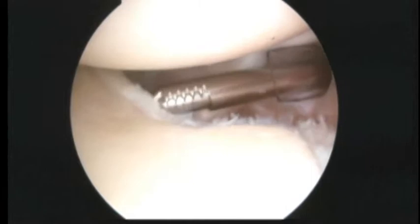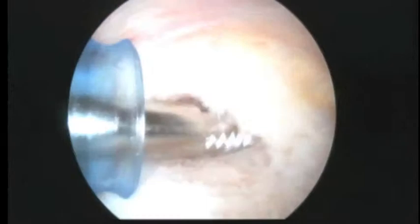So this is torn here, I think we're going to have to take that down. We're going to go ahead and finish up inside the joint. You can see we've got this labrum debrided back now. And next we're going to go ahead and get to work on the rotator cuff. And if there's any work on the bone, we'll do that as well.